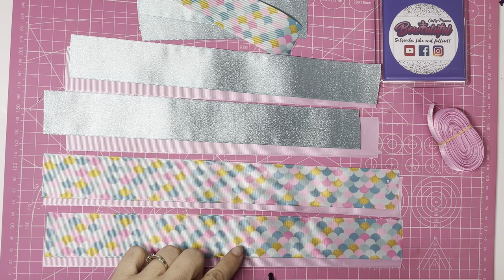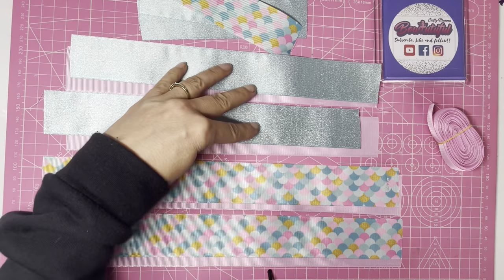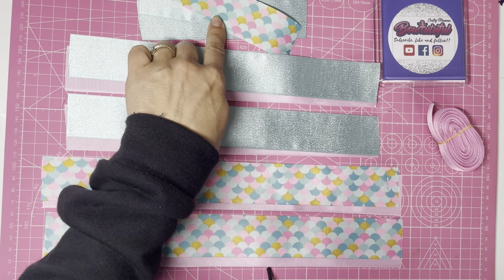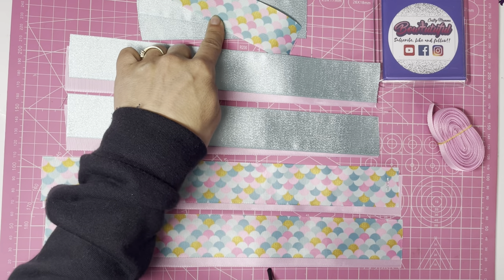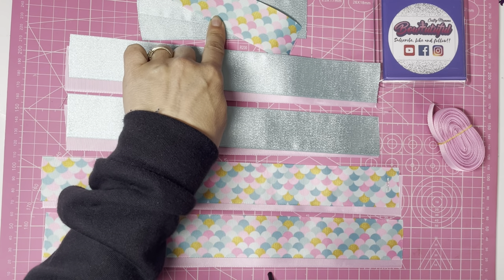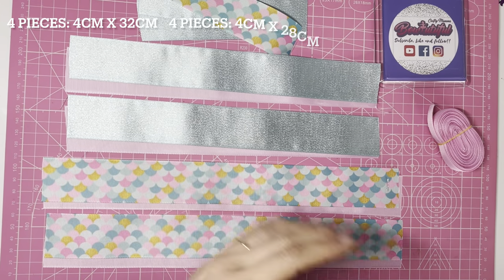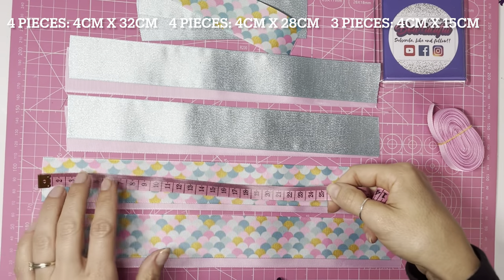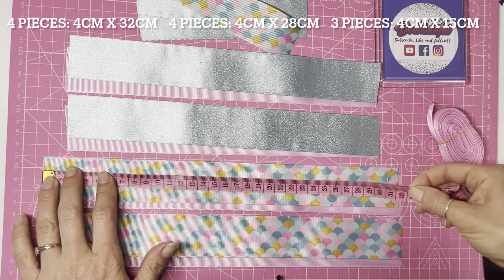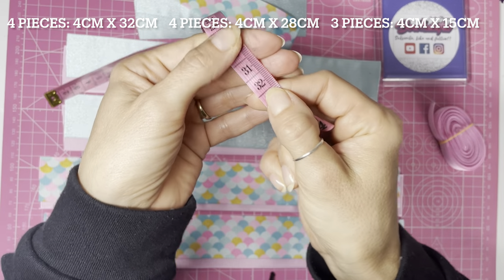In total you need 11 pieces: four pieces for the surrounding bow, four pieces for the main part of the bow, and three optional pieces for the base. The first four pieces for the surrounding bow — two pieces per side — are cut to 32 centimeters in length.